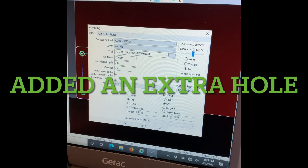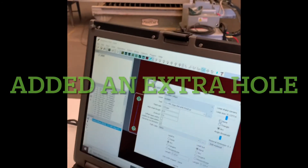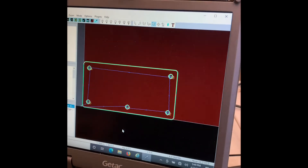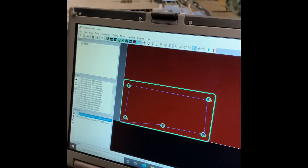Now I'm making the cut paths — click that on none, put this on none, and then leave the arc in there for the lead-in. Go ahead and click OK. Now you have the cut path — go ahead and post process.